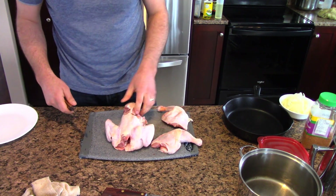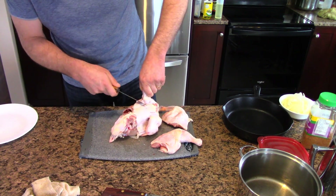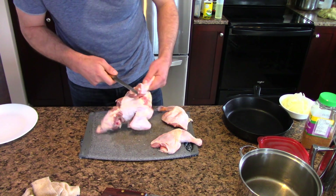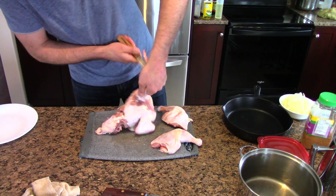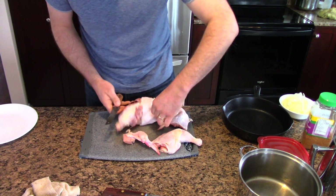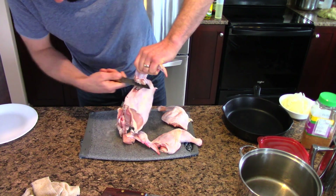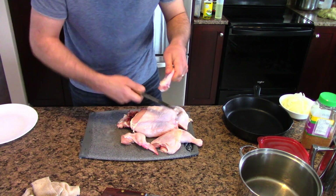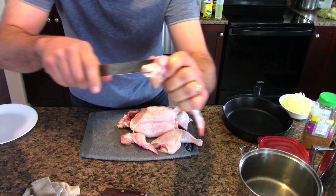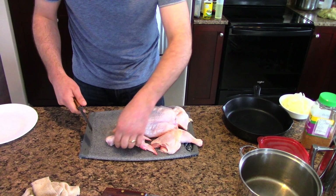Now I've just removed the two quarters. Next stage is to remove the wing. I find if you sort of give it a cut like that, it'll just come away — you're using the weight of the chicken. It just falls away. And see, I haven't cut through the bone at all — we've just separated tendons and separated joints.